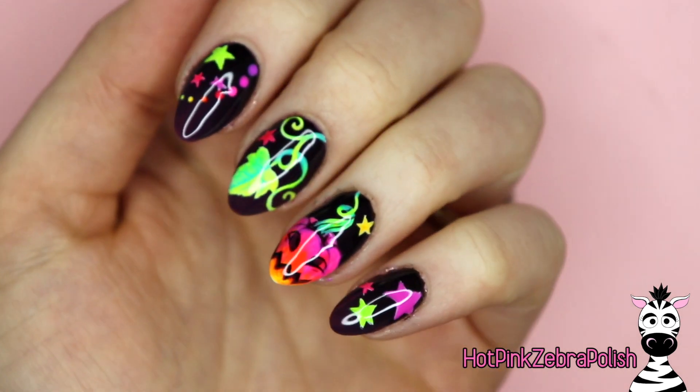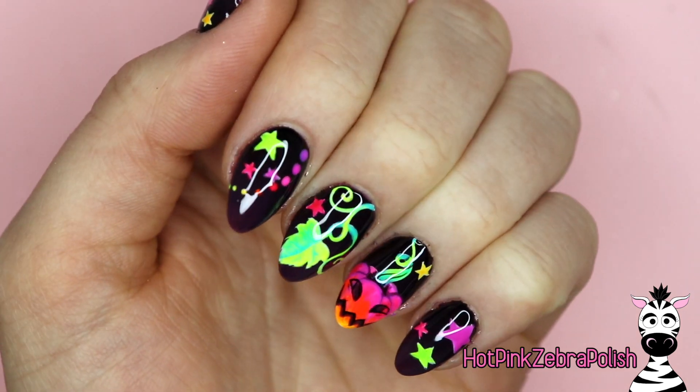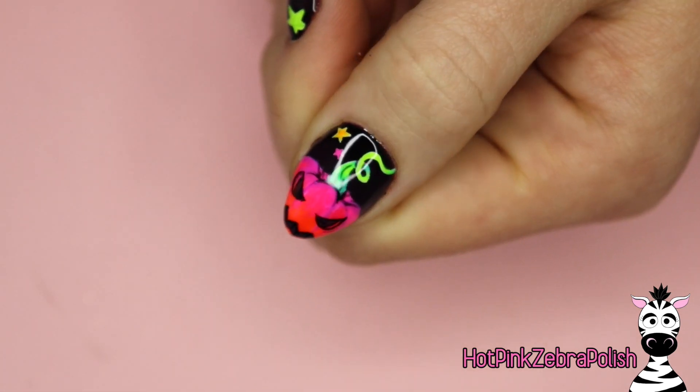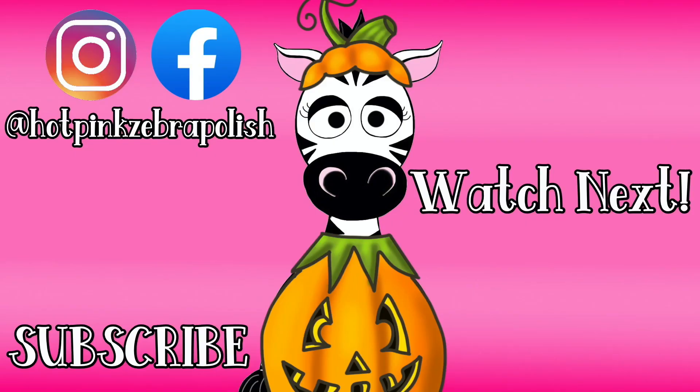I hope you guys like this set as much as I do — I am so in love with the neons. I feel like they really embody a childlike whimsy that I've been feeling this Halloween, you know, making my daughter's costume and everything. I just felt like this was the way to go — plus they're happy, and that's good! I hope you guys like them as much as I do, and don't forget to click subscribe to see all my future videos.